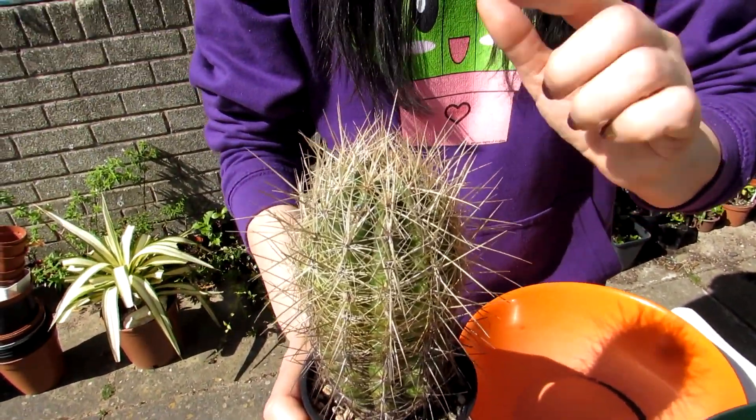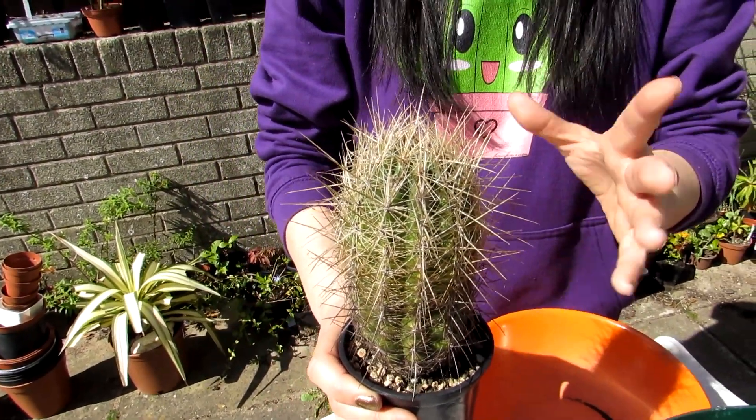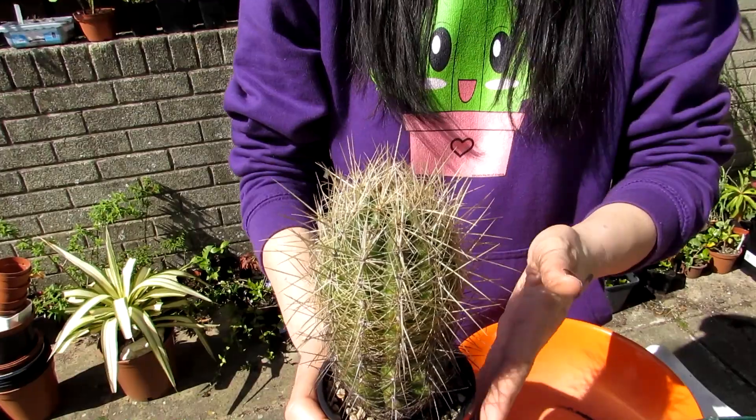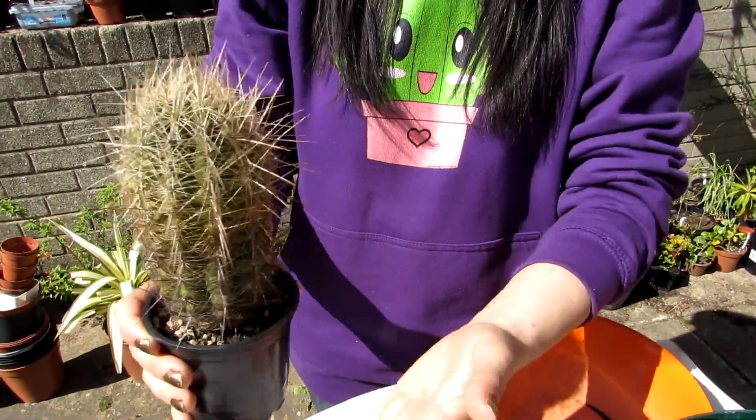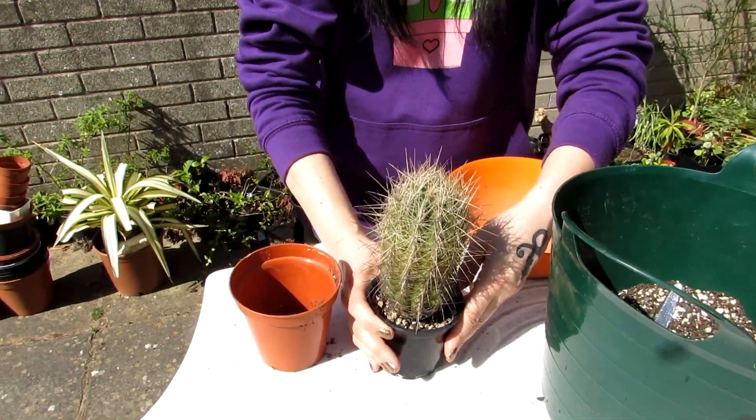There are no signs of buds just yet, but it's only April — this usually comes into bud in the next few weeks. I wanted to get this repotted and settled into its new soil and pot before the buds form, hopefully it will bud.